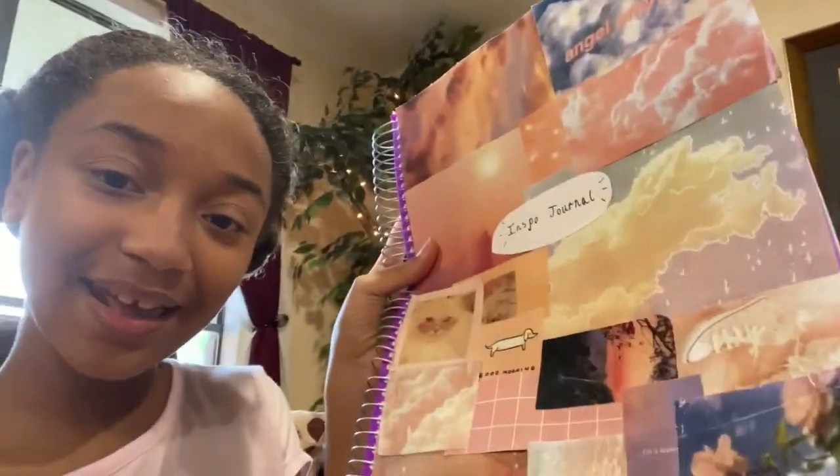So the first thing I always do in the morning after I get my lemon tea, of course — very, very good — is I always journal, which I have my inspiration journal right here.